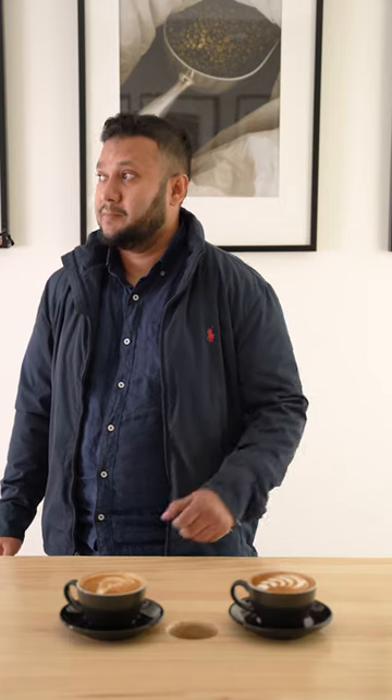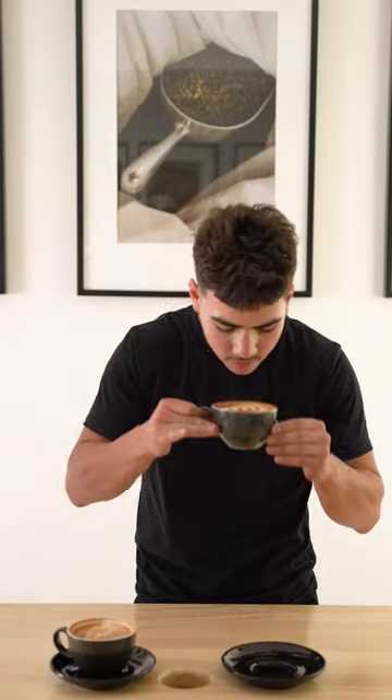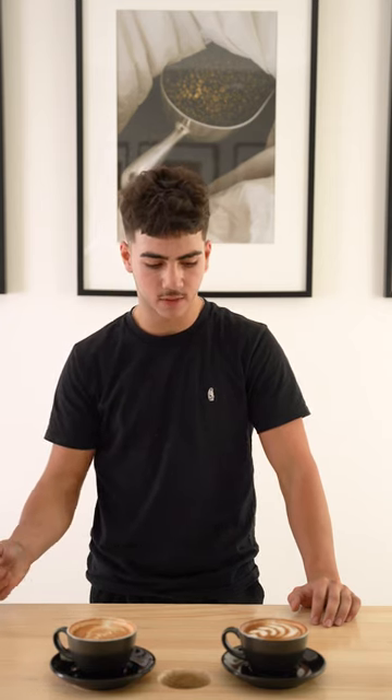This one is much better. This one's definitely better. I think that's much much better. That's a better one? Much better. Has a better profile to it.